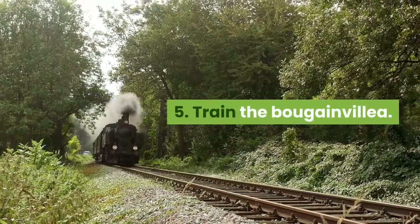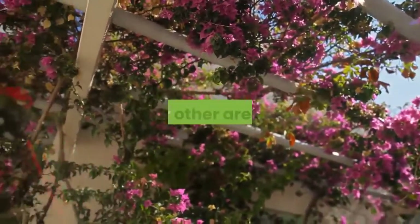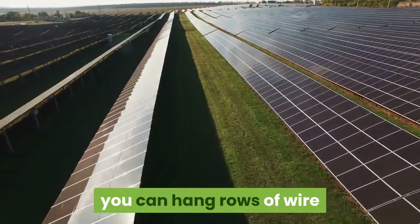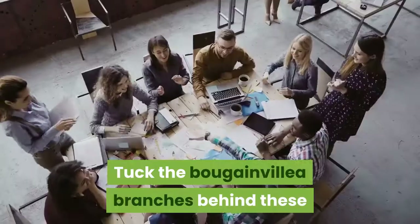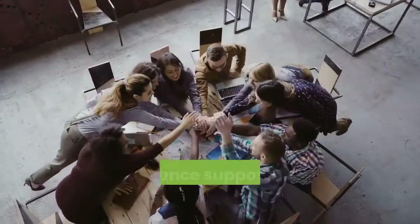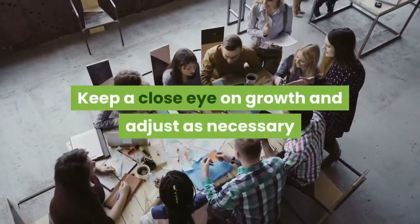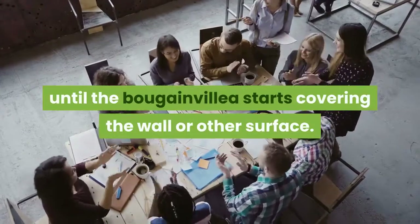Train the Bougainvillea. Bougainvillea plants need support to cover a wall, fence, or other area. If you'd like the plant to grow in a certain vertical spot, you can hang rows of wire or string against the surface that you want covered. Tuck the Bougainvillea branches behind these guidance supports at regular intervals. Keep a close eye on growth and adjust as necessary until the Bougainvillea starts covering the wall or other surface.